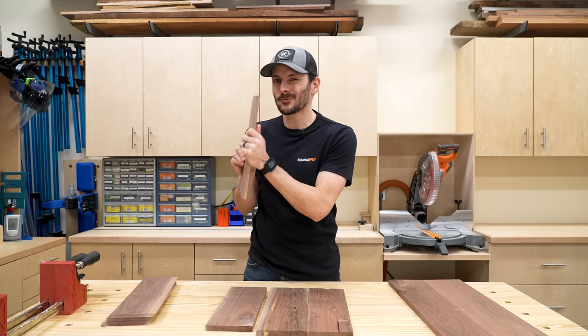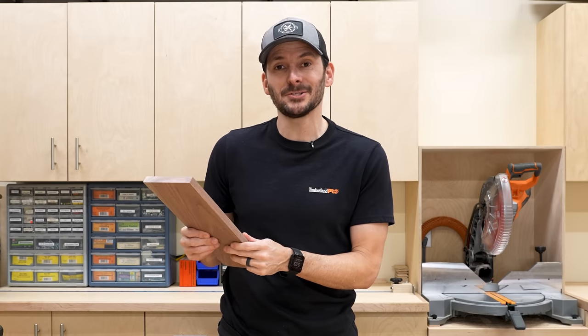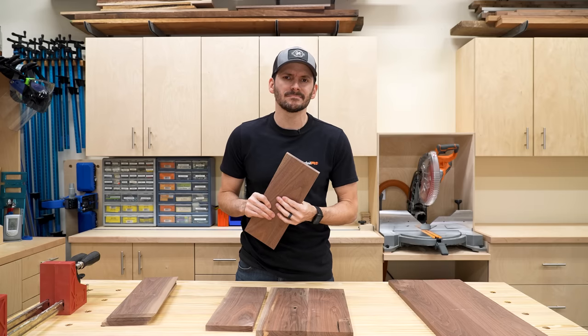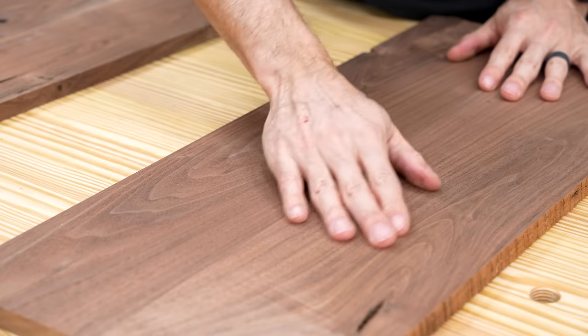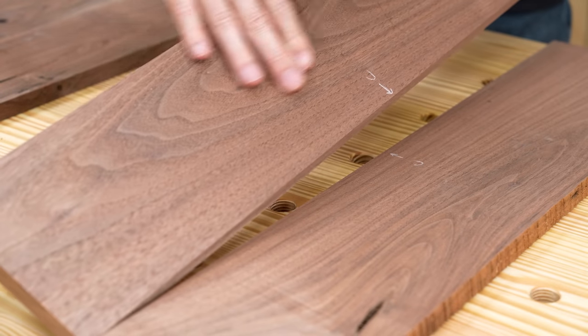After all the milling, these came in right under five-eighths of an inch, right around 15 millimeters for all my metric friends. But I had to take off quite a lot because there was lots of barn poop on there. It's a little bit smaller than I was hoping for, and hopefully that doesn't bite me in the butt later. But these things do look amazing — there's so much character, and the color is going to be awesome.